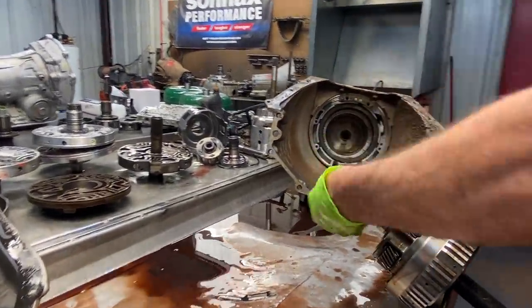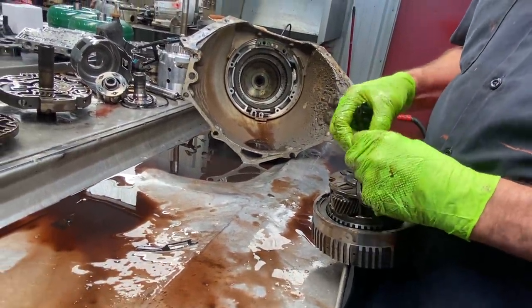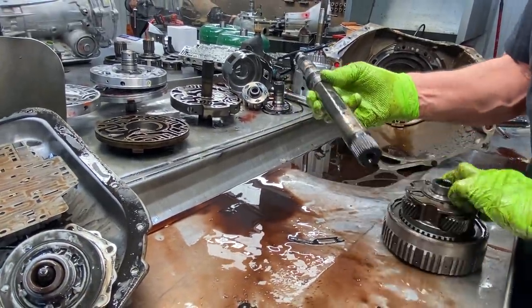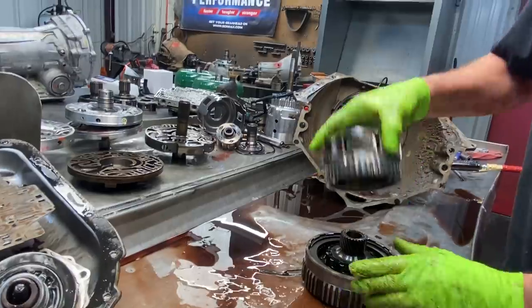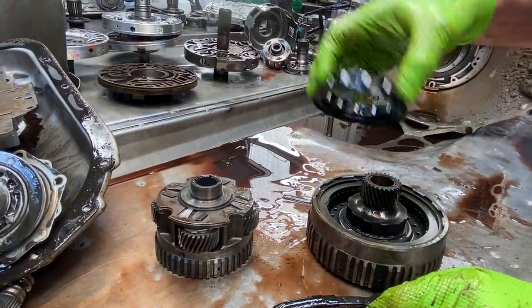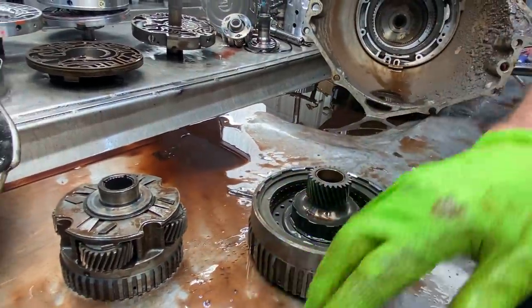This is our overdrive planetary assembly and engine braking drum. We're going to get this snap ring off and pull this input shaft out — this is the one that gets the Sonix billet input shaft. We'll be replacing the planet 90% of the time, and we replace the sun gear 100% of the time. This is a one-piece, so you have to replace the whole piece. We also have our roller clutch here. The later versions changed this up quite a bit with a lot smaller sprag assembly — you want to make sure the diameter is the same.